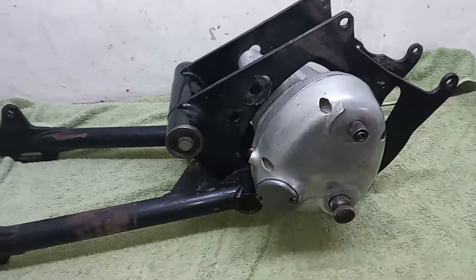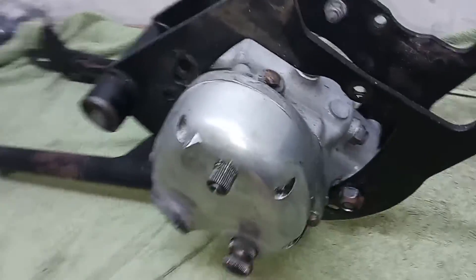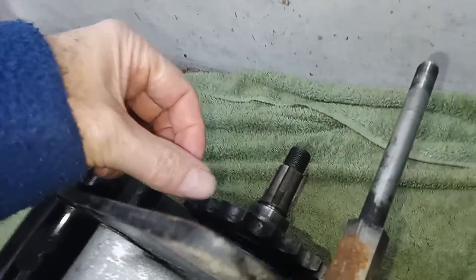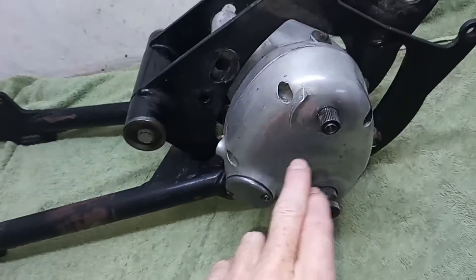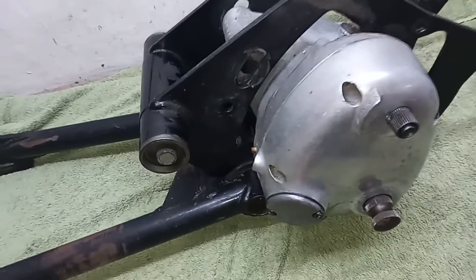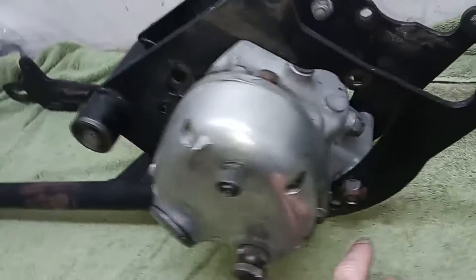We're going to be removing the gearbox from the cradle and then dismantling it and checking everything when it's apart. Our main problem with dismantling is that we're going to have to remove the rear sprocket, but we need to lock it to stop it turning. We need to find a way of doing that when it's out of the bike, and at the same time there's a nut on the end of the main shaft which also needs removing.